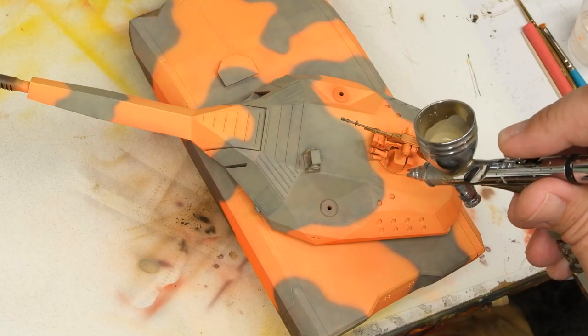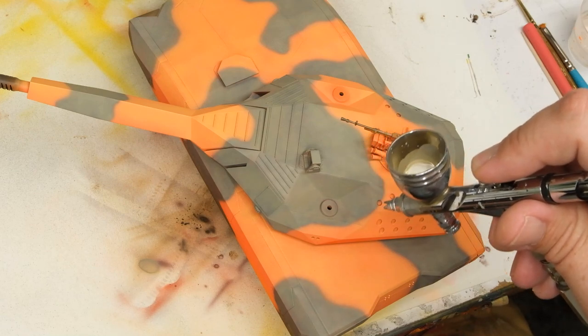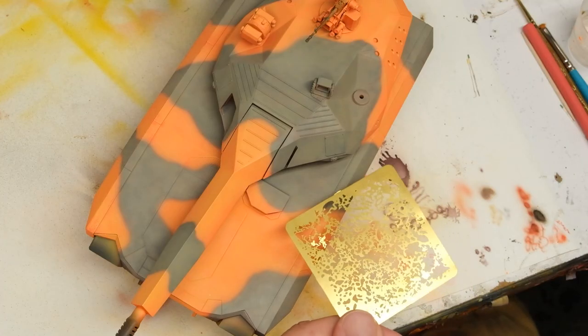After the color is established, I lighten the mix even more for some additional fading, and then bring in stencils to add some variation.